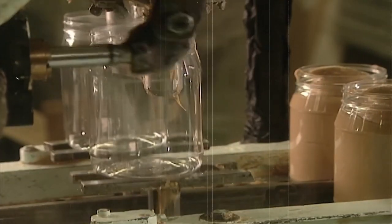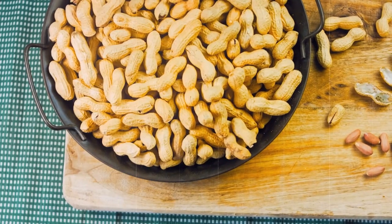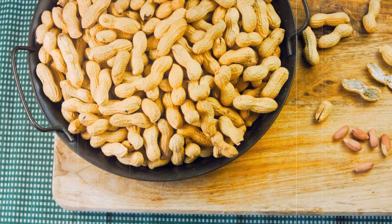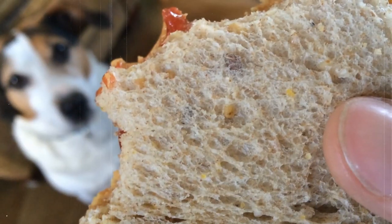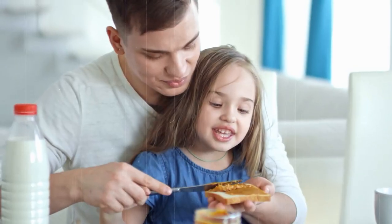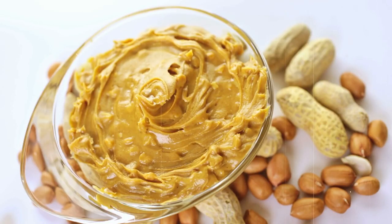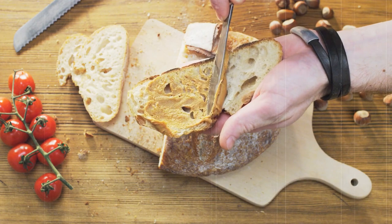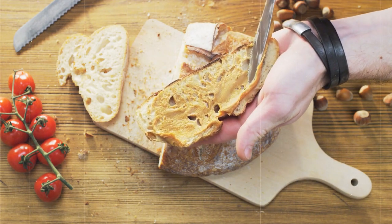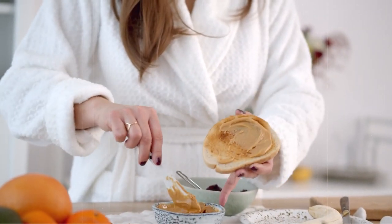Jif also offers reduced fat peanut butter for those who are watching their calorie intake, as well as peanut butter spreads blended with other ingredients such as chocolate or honey. These spreads are perfect for those who want to add a little extra flavor to their peanut butter. Jif's commitment to using only the highest quality ingredients and their proprietary grinding process helps to create a peanut butter that's smooth, creamy, and delicious, with a variety of formats and flavors to suit everyone's taste.